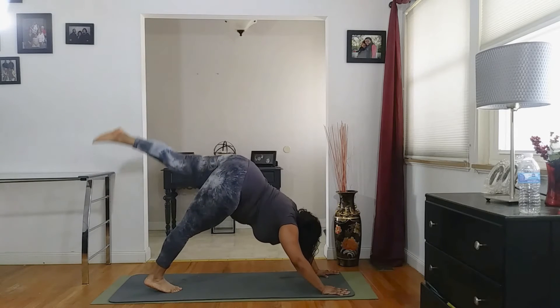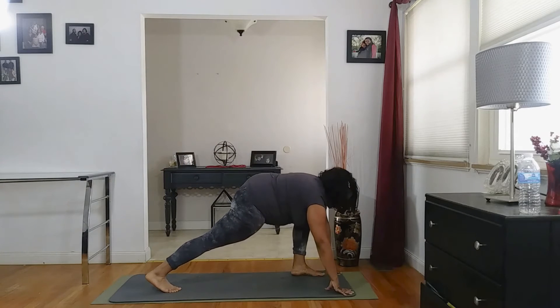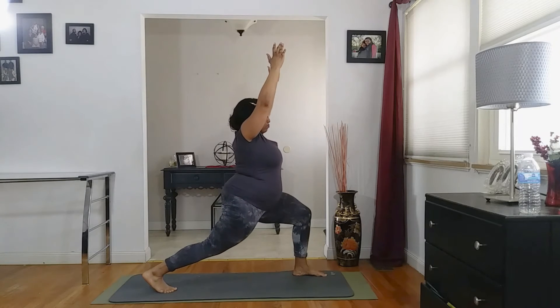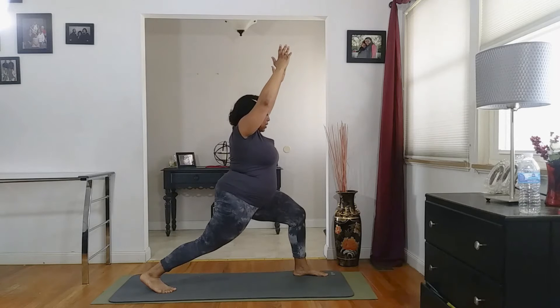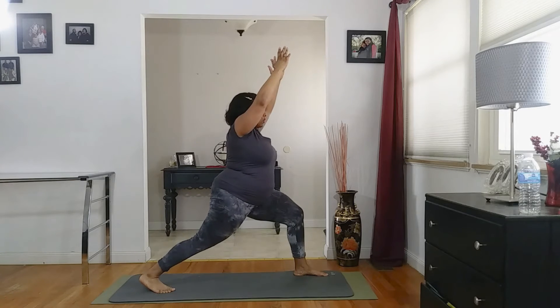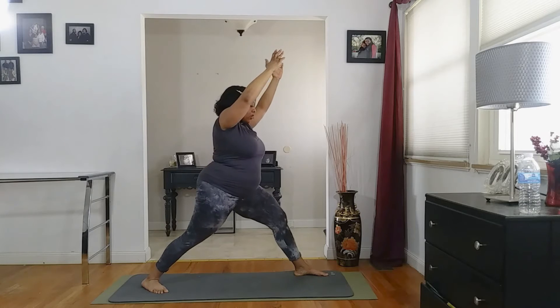Lifting that right leg all the way up, step all the way through to the top of your mat. We're going to pull up into your high crescent lunge. 90-degree angle on your knee, back leg should be extended, heel floating up. Hips should be squared to the front. We're going to rotate that back heel down — now you're in your warrior one. Keep those abdominal muscles drawn in.